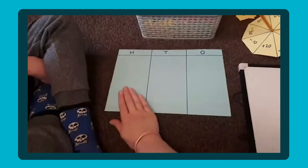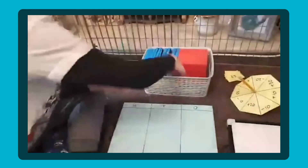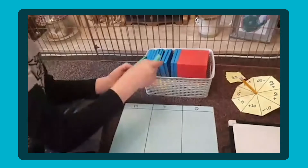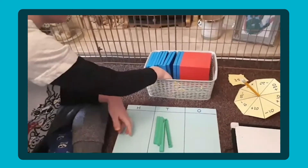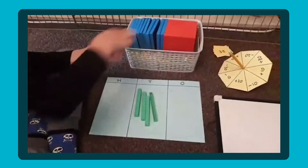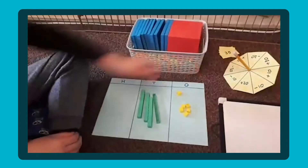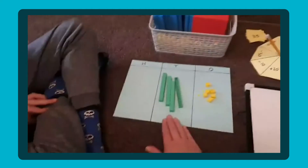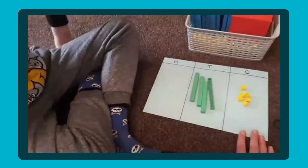So Noah, we're going to do some adding and subtracting 10s today. Using the place value chart which is split up into hundreds, tens and ones, I would like you to use the base 10 to make the number 46. So for the number 46, how many 10s do we have? 4 — we have 4 tens. How many 1s do we have? 6. Super duper.